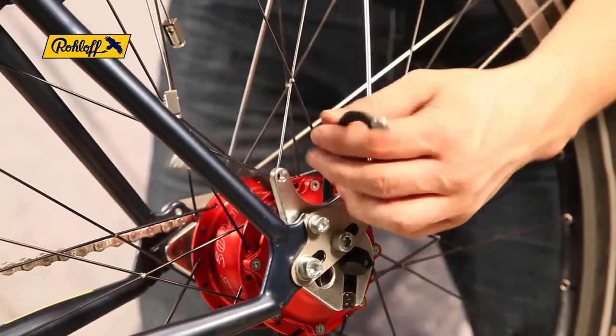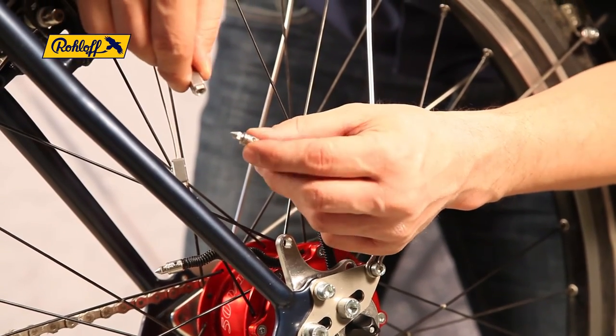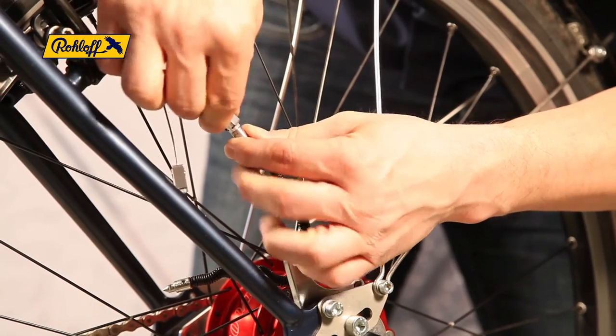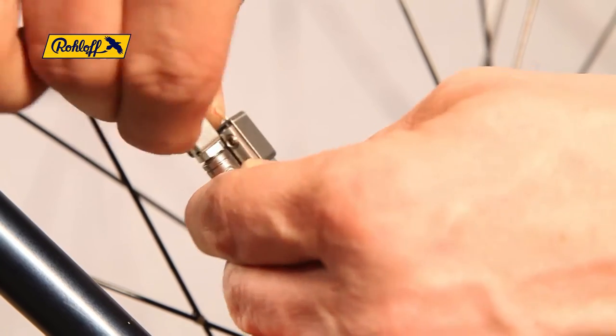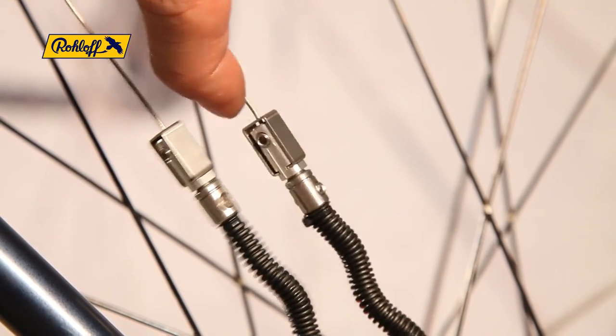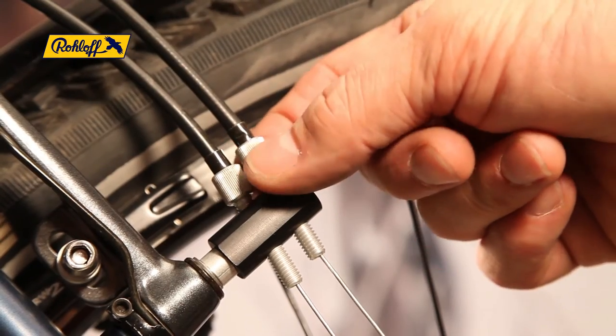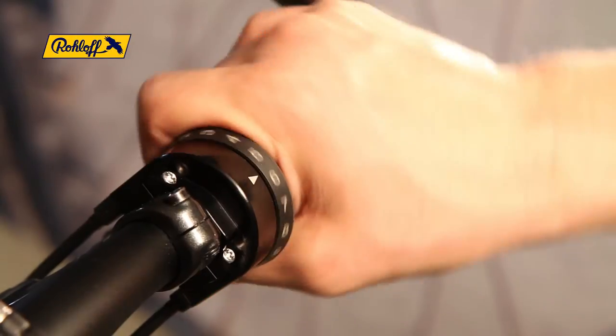Connecting the male and female bayonet connectors finishes the task. Be sure to hold the bayonets over the screw heads to avoid the need for excessive force. If necessary, the cable tension can be corrected using the two barrel adjusters. Correct cable tension should leave approximately 2-3mm of play in the twist shifter, ensuring clearly defined indexing whilst shifting.